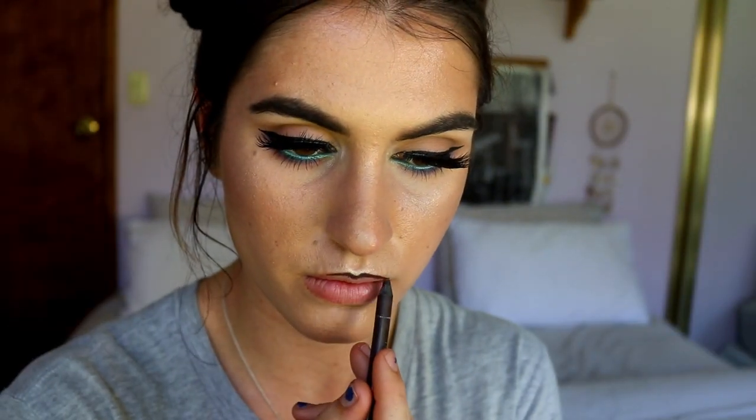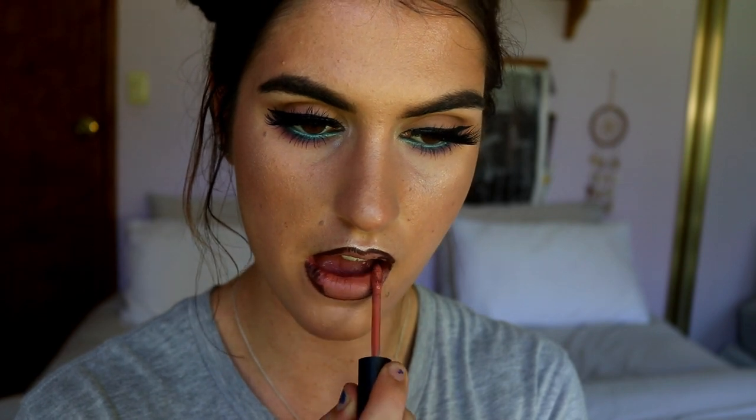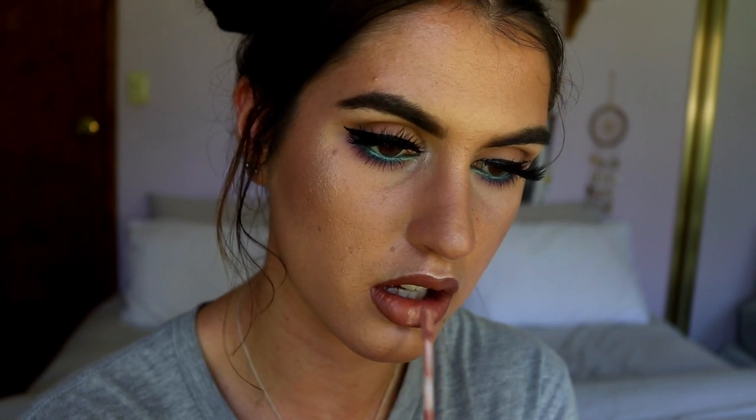Moving on to the lips, I'm keeping it nude and simple today. I'm lining my lips with my Makeup Geek brown eye kohl, then going in with my Clear Message liquid lipstick from The Waiver. For the center of the lips I'm placing on some Undressed lip gloss from Dose of Colors.